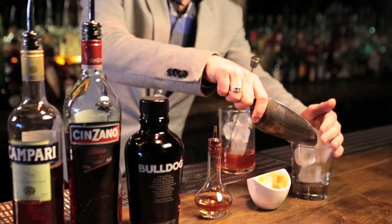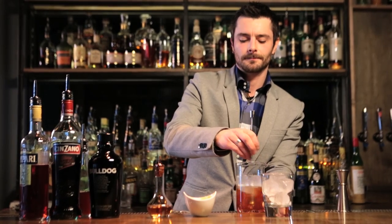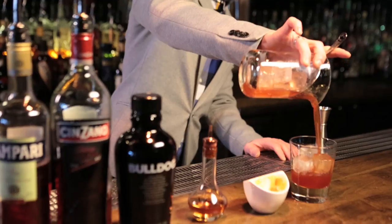Hi, I'm Ger Cullen from Rush Lane, Toronto, Canada. Today I'm here to talk about my twist on a Negroni — I did a breakfast Negroni.